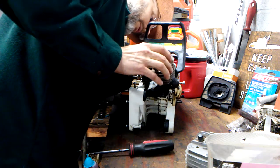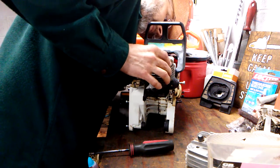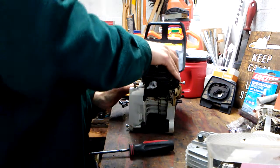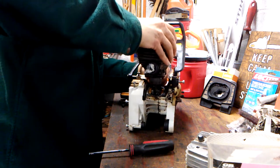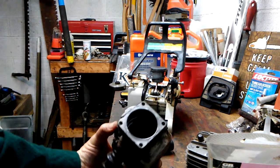We've got one cylinder bolt to remove here, and of course four cylinder bolts total. The cylinder is loose on there, which is a little strange — normally they have to be popped off in my experience. There's our cylinder.